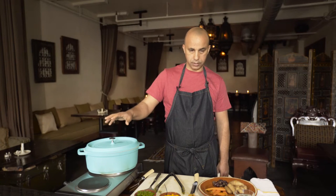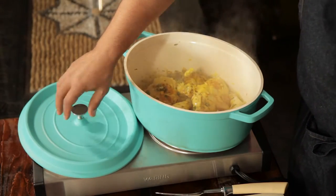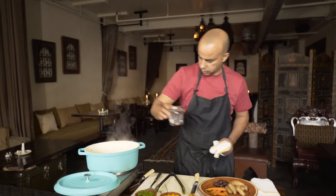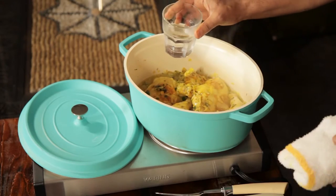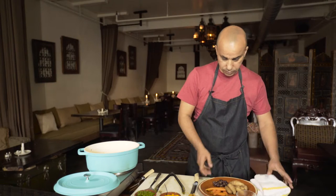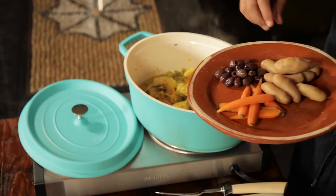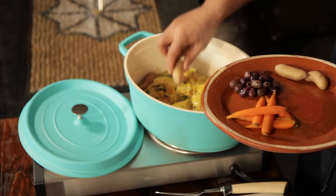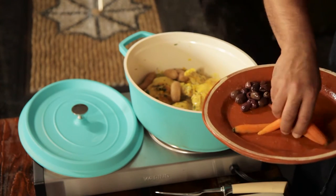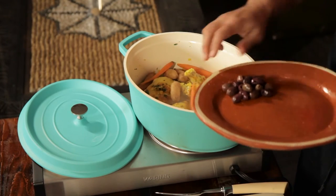So the chicken is about two-thirds cooked, maybe half cooked. At that point we're going to add just a little bit of water and our veggies. Less liquid the better — the flavors are very concentrated when there is not much broth. Some fingerling potatoes I like to put in my chicken tagine, some baby carrots, and the olives.